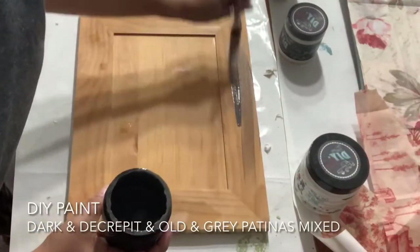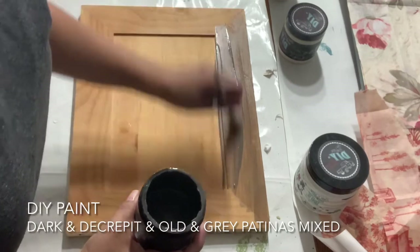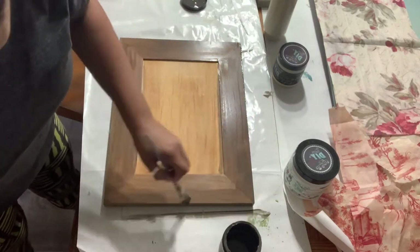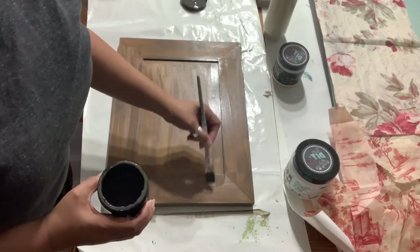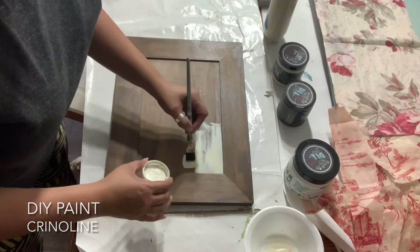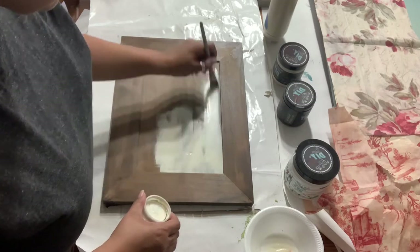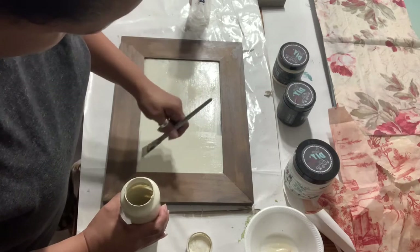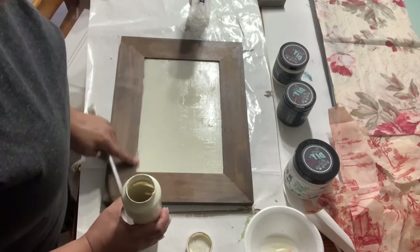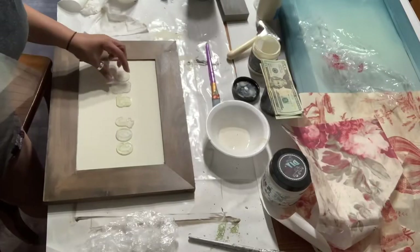DIY paint is a clay-based paint and it's pretty thick. I like to use water with it, but I also like to use water with DIY Paint's Dark and Decrepit. This is how I choose to stain my wood. I no longer use Minwax or anything with chemicals. I use DIY Paint's Dark and Decrepit. Here, I mixed about 50-50 Dark and Decrepit and Old and Gray to create a custom look, and I just used my artist brush. Then in the center I used DIY Paint's Crinoline — it's a creamy white color — and I ended up doing two full coats of it. I did the Dark and Decrepit behind it because I had intended to distress it a little bit, to distress back to the quote-unquote stained wood, but I ended up not doing that. I just did a solid coat. Then I took a baby wipe and cleaned up any edges because it's water soluble and easy to clean up.